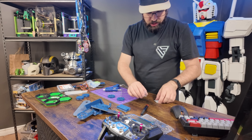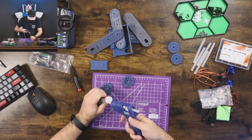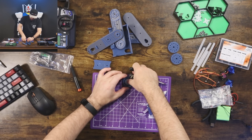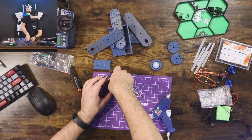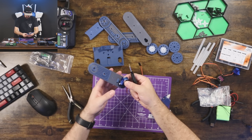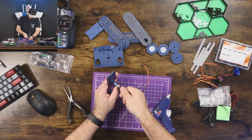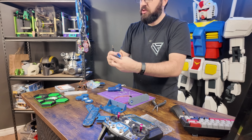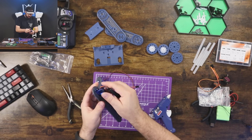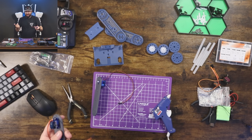Let's get to building now. Having one of these little 3D printed trays to hold your components while you build is really nice to have. And as always, whenever you're screwing into plastic, always be careful — you don't want to over-tighten and rip your threads out, because if you rip the threads out you're going to be reprinting the part.